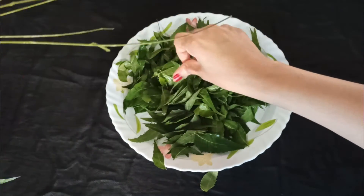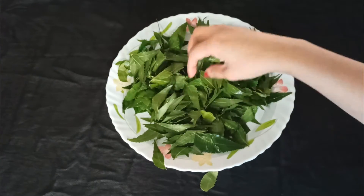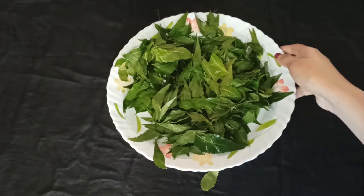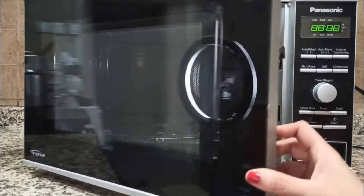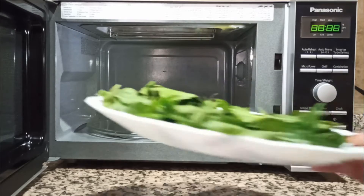Here I have taken a few bunches of neem leaves which I have washed clean and separated from their stems. Now I will be taking this plate of neem leaves and putting it in the microwave, setting a timer of 2 minutes 30 seconds.